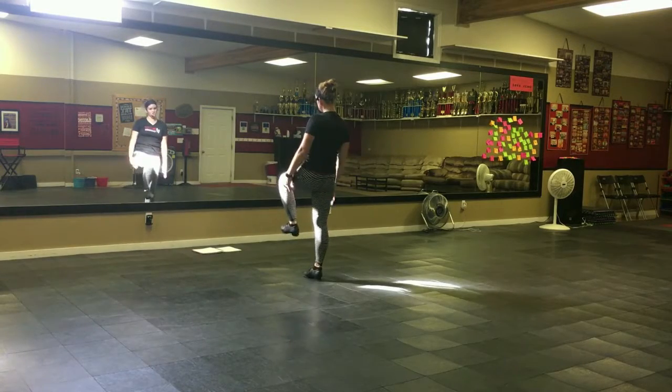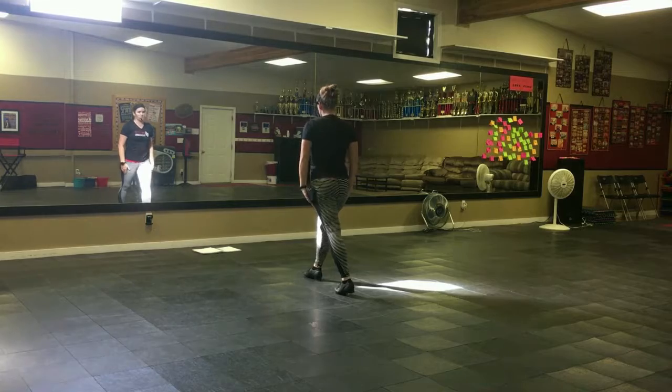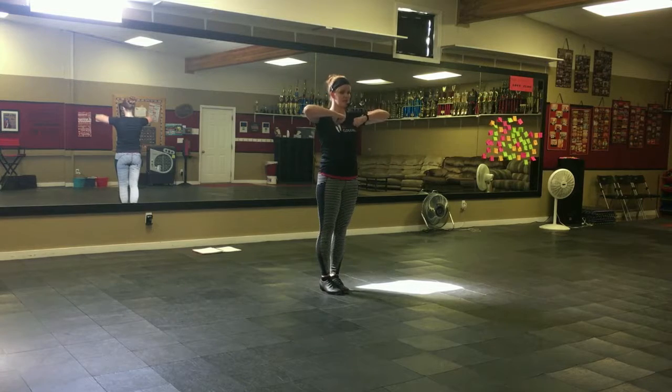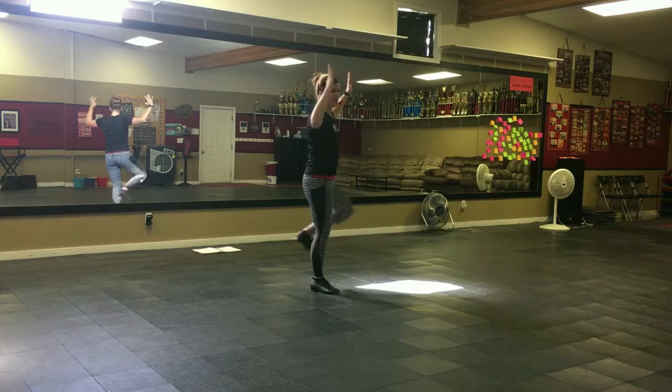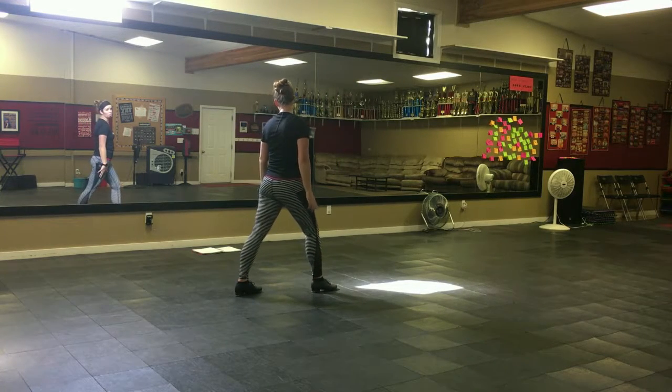Right there, we're going to drop our hands. This is our first ripple for this section. Everyone does this part together. Step, left back, turn this direction, bounce in, your hands go here, feet together, lift your left, hands go out wide, step back. Your head goes out.